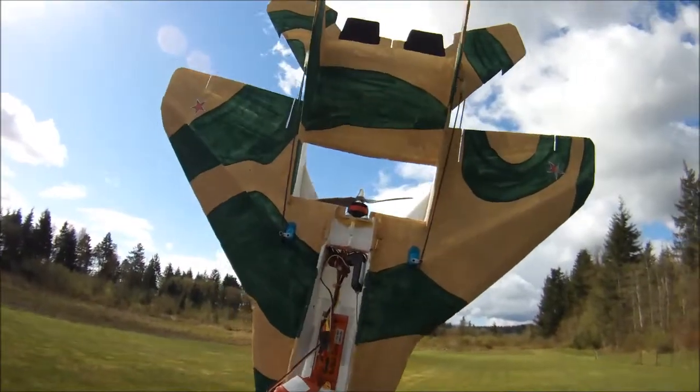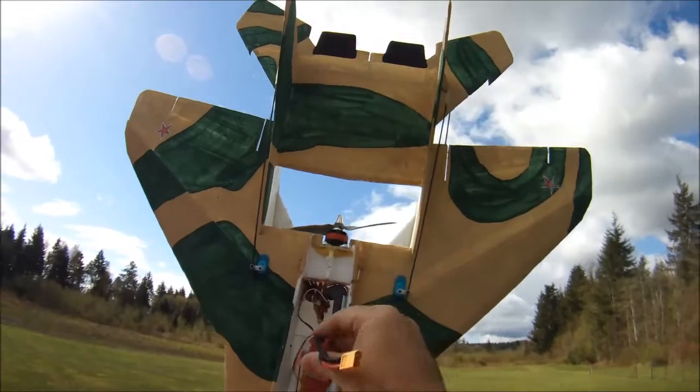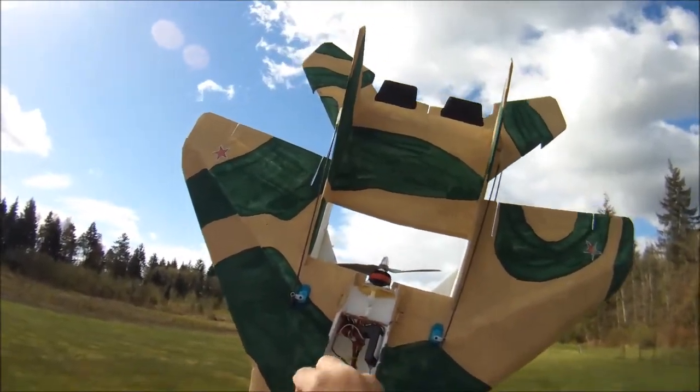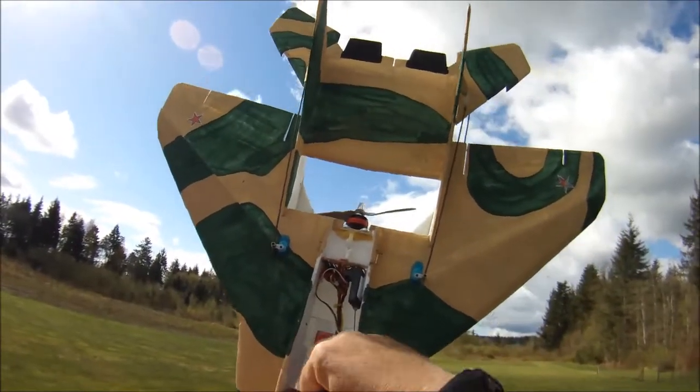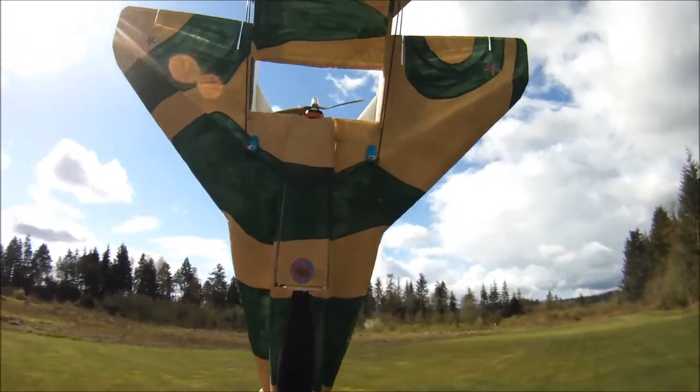So there we have it - really, really impressed. With this prop I'll still need to run the 40-amp speed controller. I was kind of hoping I might be able to lighten it up even more and run a 30-amp speed controller, but it's just fine.